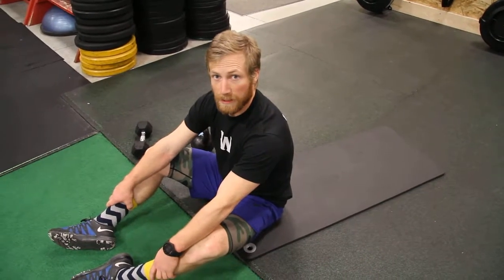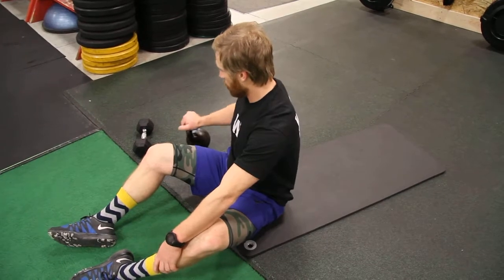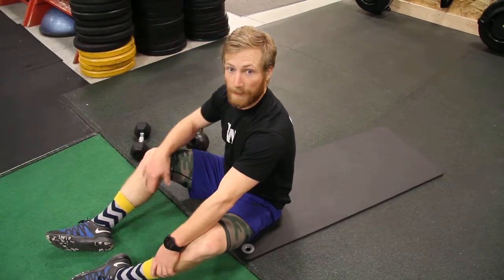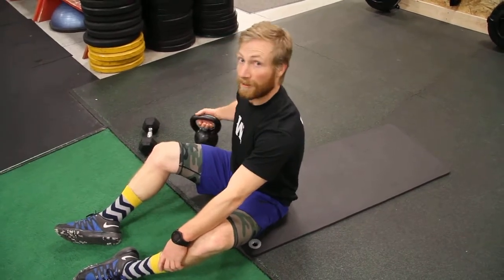Alright guys, I'm going to be taking you through our single arm sit-up. Exercise can be done using kettlebells or dumbbells. It can also be done using just your body weight. Ideally we always want to be using a kettlebell though.